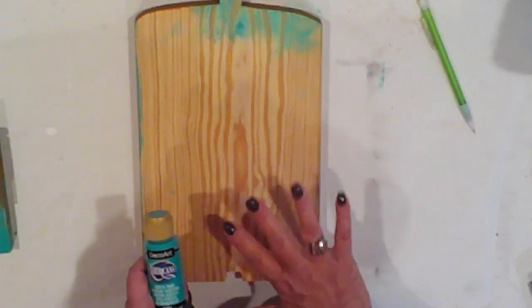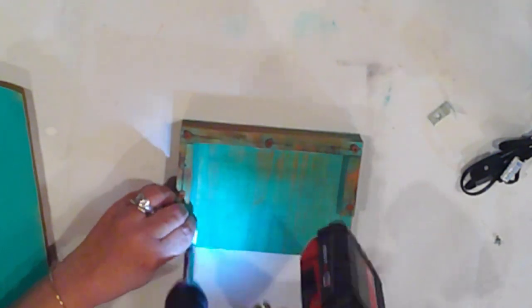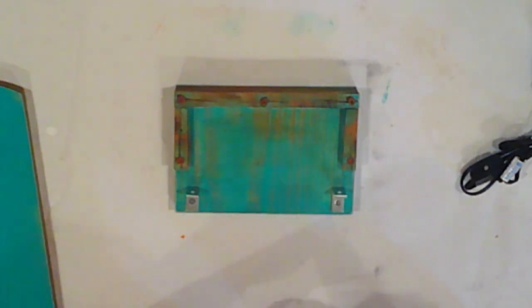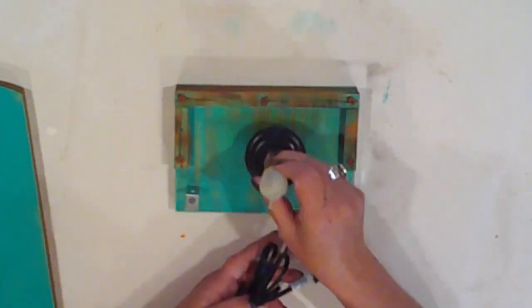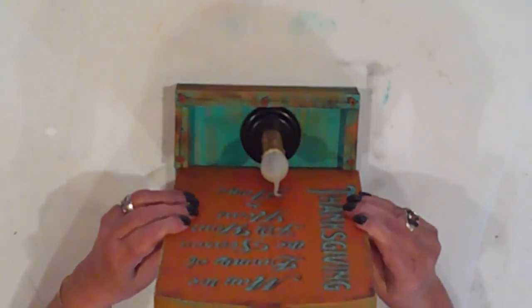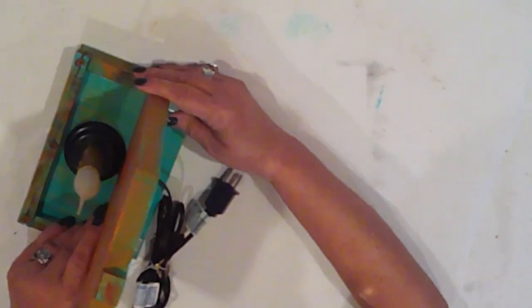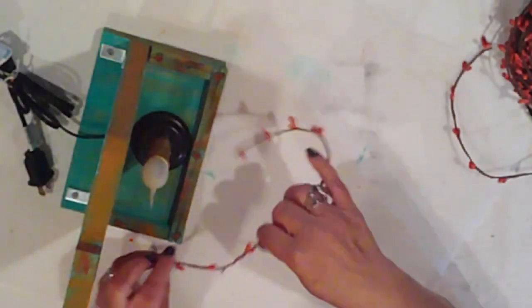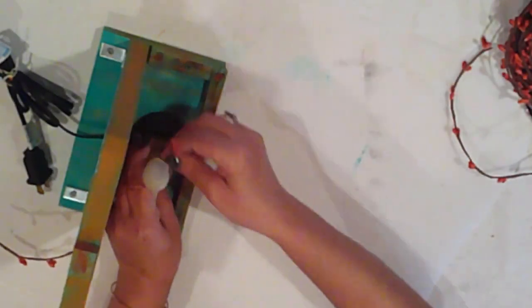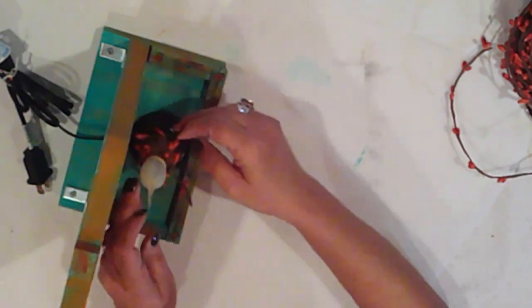I paint the back of the pumpkin with Mint Teal just to tidy it up a bit. I fix the brackets to the base first because I need to put the candle on the base before I attach the pumpkin, and this just makes it easier. And now I just screw it together. Next, I'll wrap some pitberry garland around my candle. I probably really should have done this before I screwed it all together, but it worked out in the end.